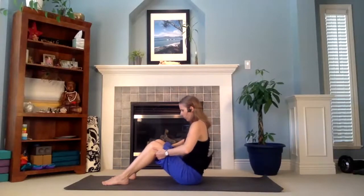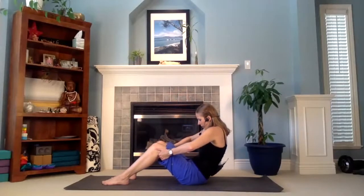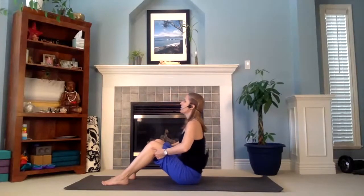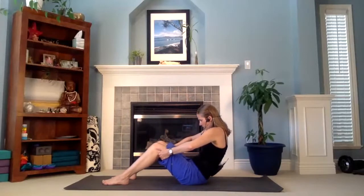Keep going. Inhale, pull up on your sitting bones, chest up, head up. Exhale, round your spine, lean back, chin to chest. One more time — inhale, pull up, chest forward, head up. Exhale, lean back, round your spine, chin to chest. Well done.